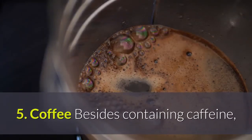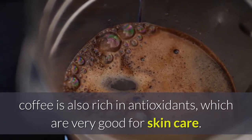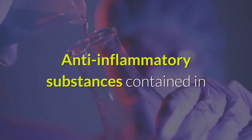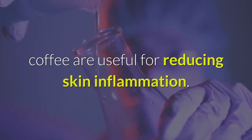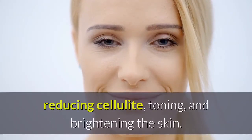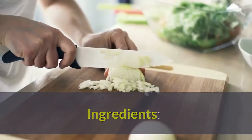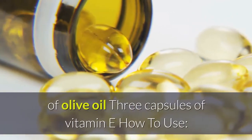Besides containing caffeine, coffee is also rich in antioxidants which are very good for skin care. Anti-inflammatory substances in coffee help reduce skin inflammation, smooth the skin, reduce cellulite, and tone and brighten the skin.